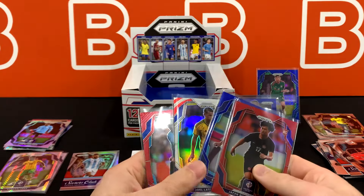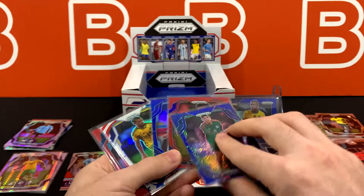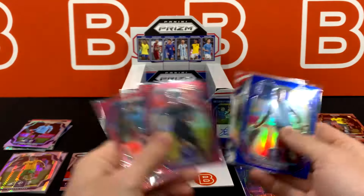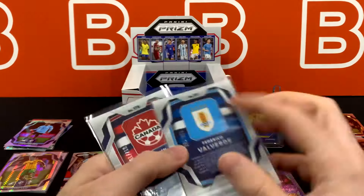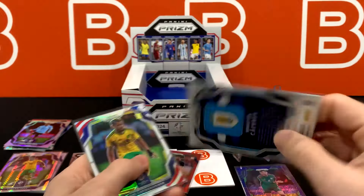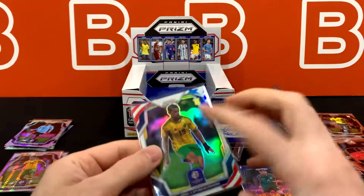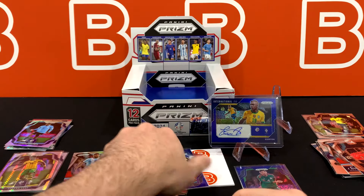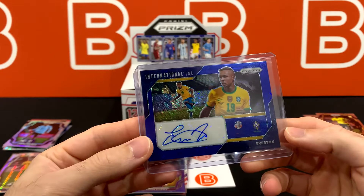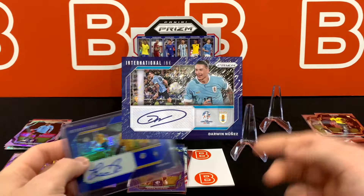Let's do a recap since we're done with all the packs. Here are our numbered cards — one, two, three, four. So yes, that one is going to be extra blue shimmer, probably one of the better ones out there depending on what team you root for — four out of seven. Typically they're out of eight, so I wonder why they changed it. We have two reds — the highest numbered cards from this entire set at /199. Then we have blue out of 110 and stars and stripes 17 out of 24. And of course our auto — International Ink. Darwin Nunez is also in there according to the image.